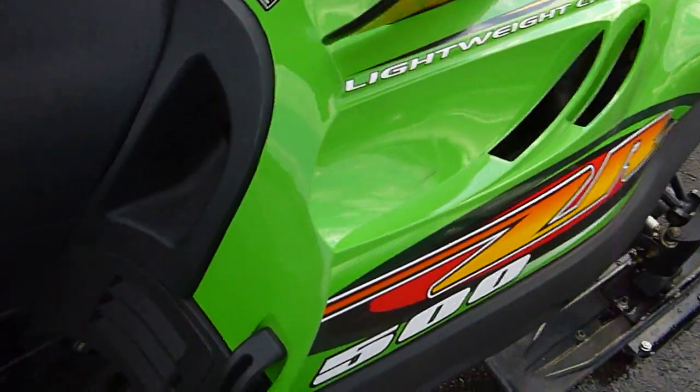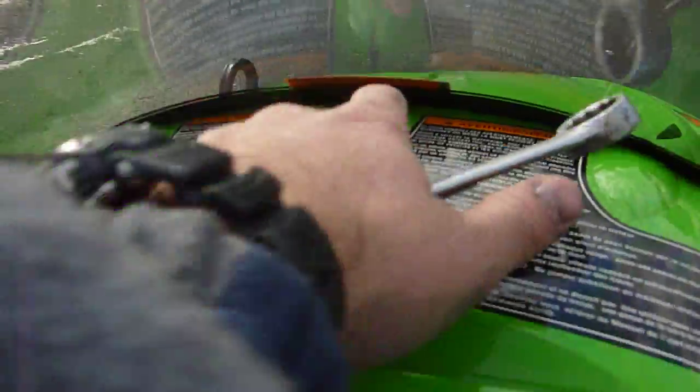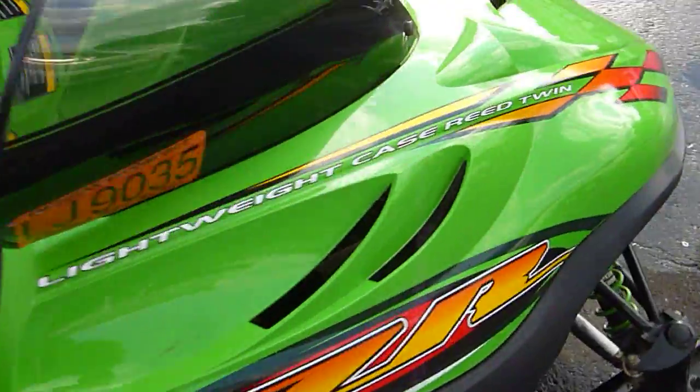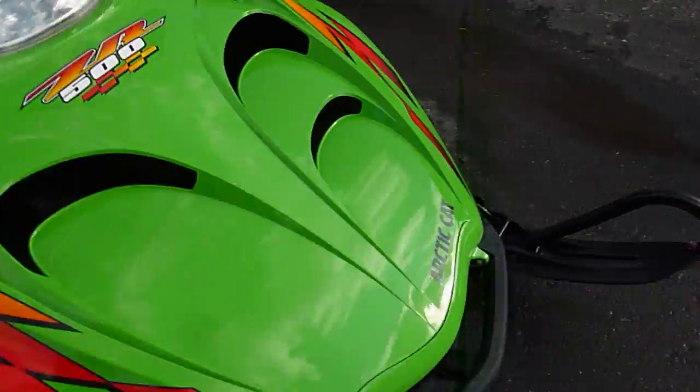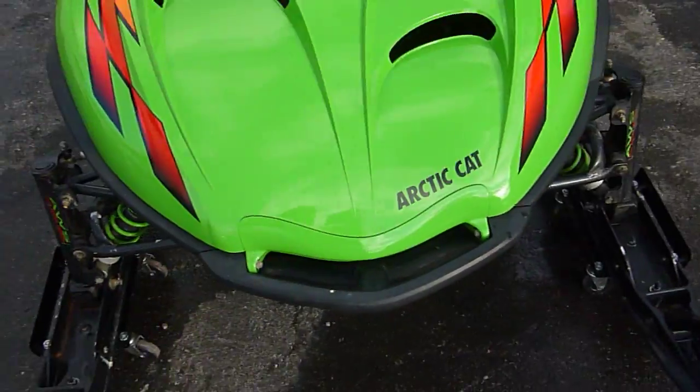We did a compression test before we sprayed it off — it had about 145 pounds of compression in each of the cylinders. The hood is in very nice shape; there's a little scratch right here and a little one up here, but otherwise there are no cracks in the hood.